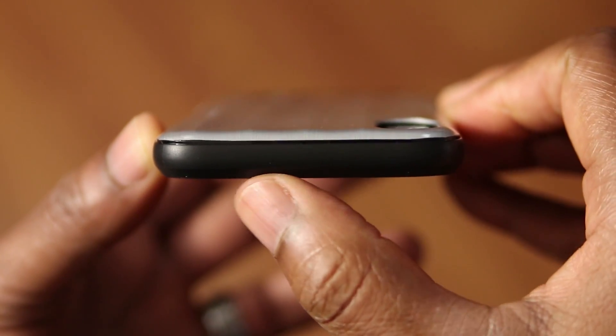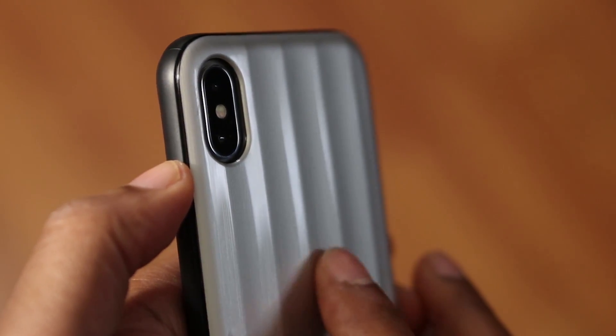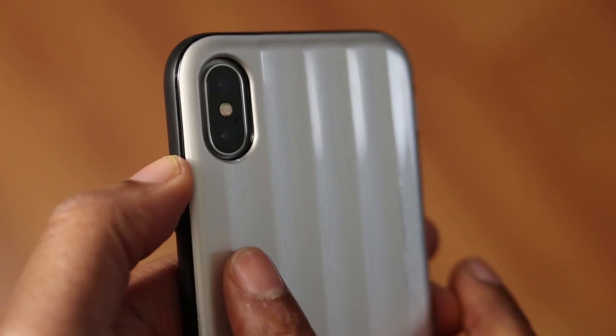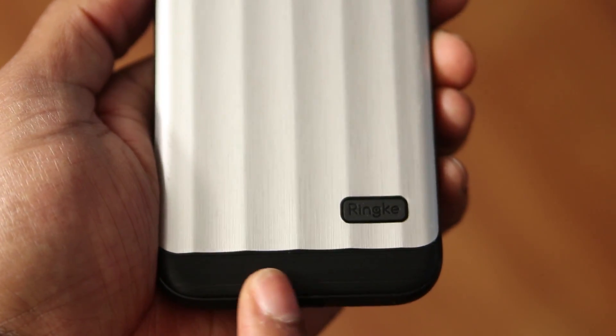Up top, it's clean but offers nice drop protection. On the right-hand side, just the power button. On the back of the case, you'll notice that it's textured to give you some added grip, as well as deep enough to protect your camera when laying on a surface. Down below, you'll find your Rinke branding — make no mistake though, this is still an iPhone.